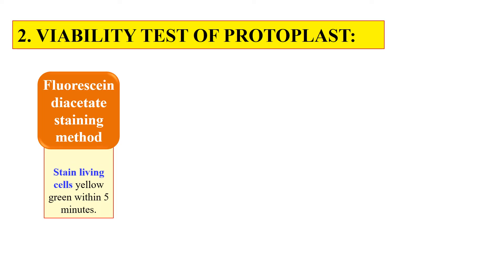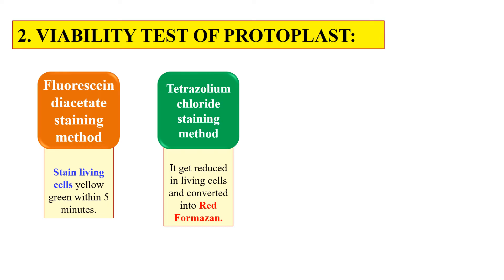The first dye is FDA — fluorescent diacetate — staining method. This FDA dye stains living cells yellow-green within 5 minutes. Only the living cells turn yellow with this dye, so we can clearly identify and select the living protoplast. Another dye is TTC — tetrazolium chloride — staining method. This dye stains the living cell red, so red cells indicate living protoplast.